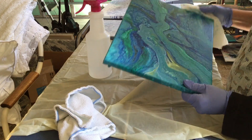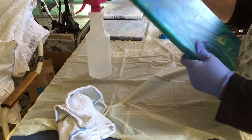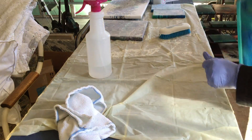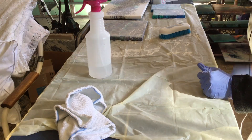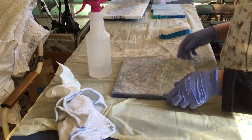That's all there is to it. Let them dry for a few hours before you varnish. Make sure your paint is not wet and tacky. But that's about all there is to it.